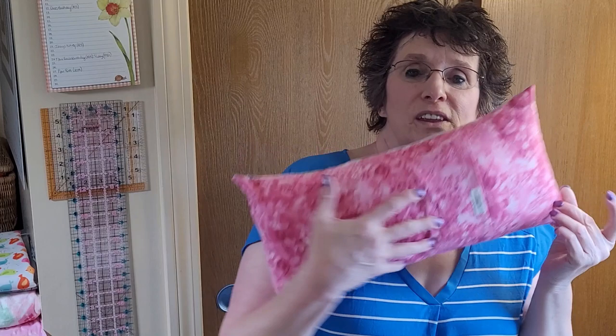It has what's called an envelope back so that you can take the pillow out to wash it, because if these are for kids, they're going to get dirty. I've made a lot of these — haven't gotten one made for every single one of our grandchildren yet, but it's on the horizon. Lakin is our new granddaughter that is just about a month away, and I'm getting things ready for her baby shower. I need to get the box in the mail by tomorrow.